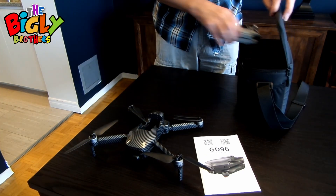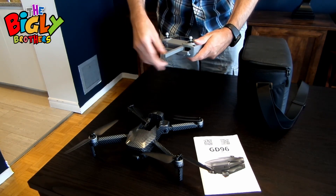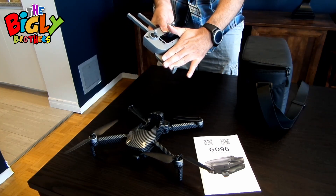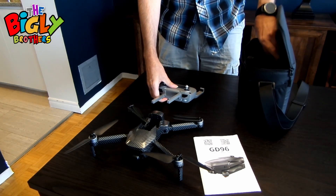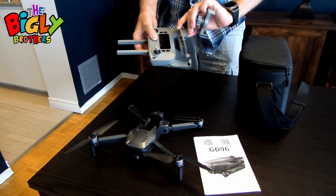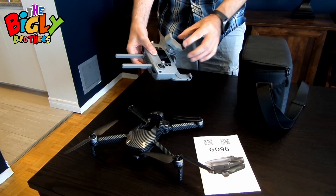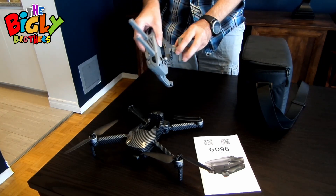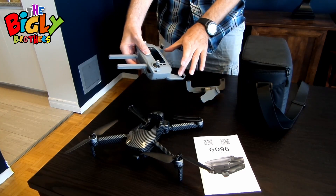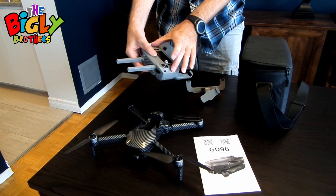Next we have the controller itself, which opens up very simply. You can take your phone, put it in there, slide it in and it holds. They do give you another option with this holder — it slides in, pushes in, and you can set your phone either way. It tightens up on the back, but personally I'd rather have the phone here so I can see all the telemetry and everything on both the phone and the controller.